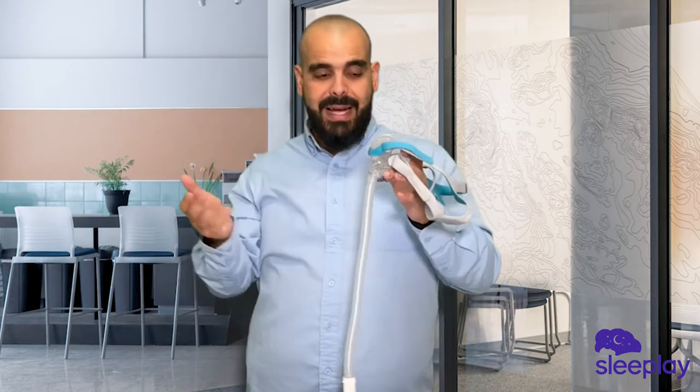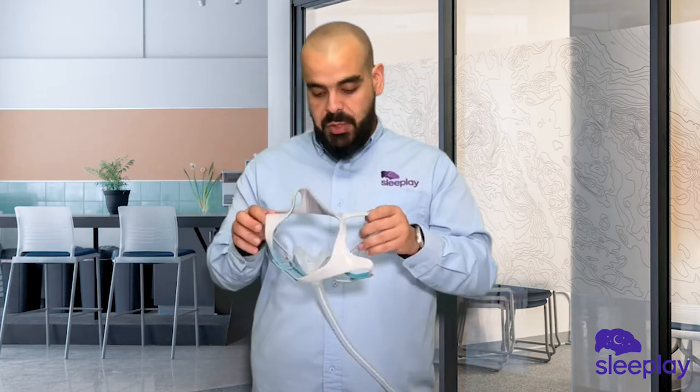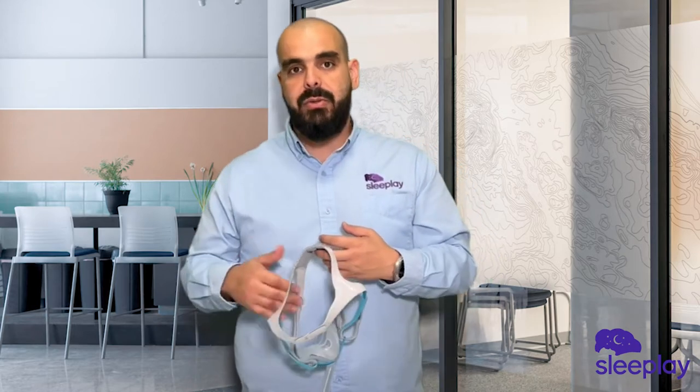You will notice that the tubing does come out the front — it's not on top of the head like other masks — but sleeping with it one night, it was not too bad. I've slept with full face masks with the tubing in the front before, so I'm used to it.